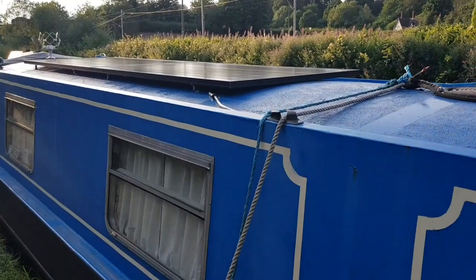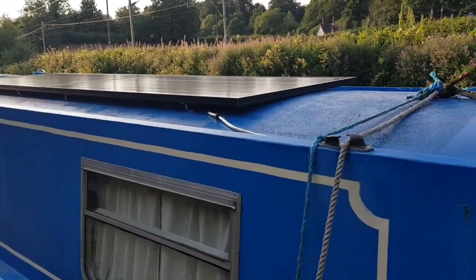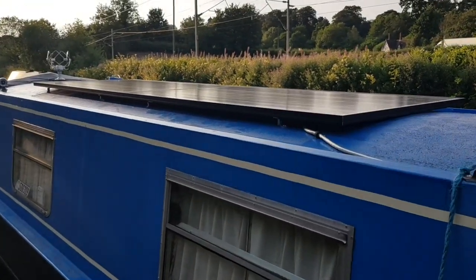I'm Ed Shires and I work on narrowboats. I just want to walk through and talk through a job I've just done for someone — it's a solar power installation. This video is to promote what I do.